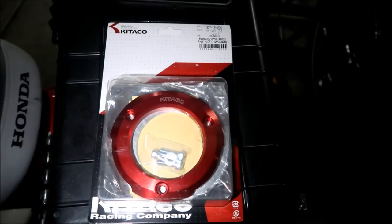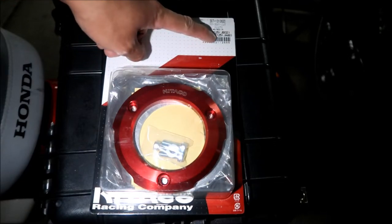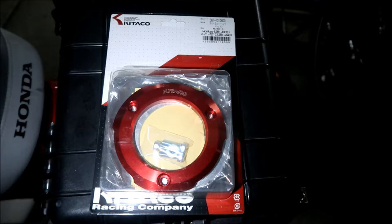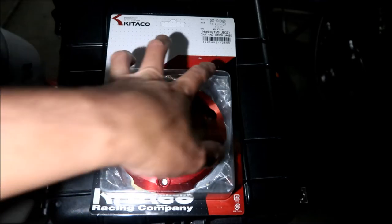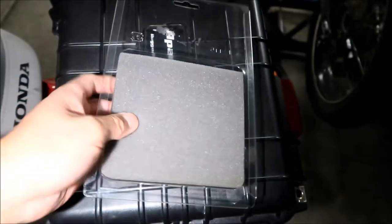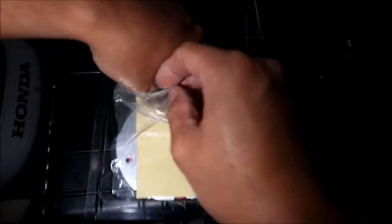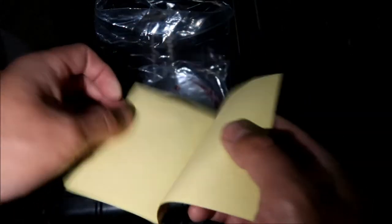Let's take a look at this Japanese Super Cub part. It's made by Kitako in Japan. Apparently you could install it on a Monkey 125 or a C125, a Super Cub C125. Kitako Racing Company. This goes on the right side where the clutch cover is. Just remove the backing — it's got foam here. It comes with an instruction manual. A lot of parts from Japan always come with manuals. I like that.